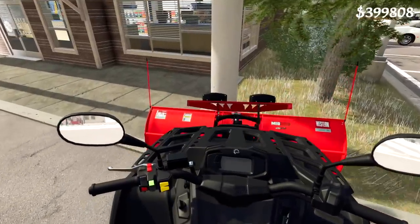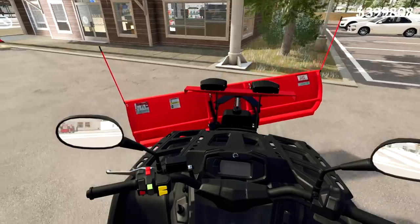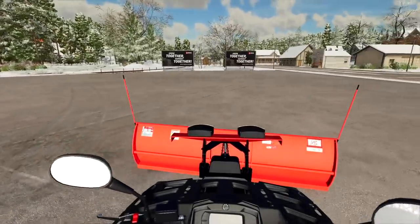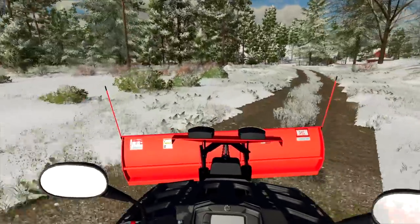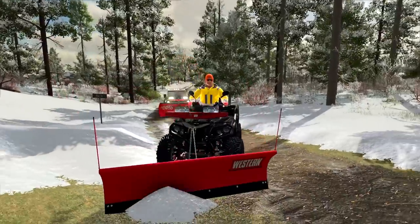I'm thinking we get that attached and head back over to our dealership to get that cleaned up so we can have customers. Since we're here, is the police station plowed yet? Some of it is but we could do a better job. Yeah, let's go clean up the police station — that'll save us the trip.